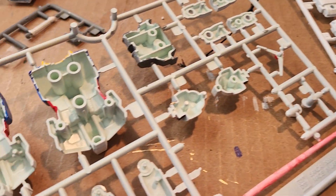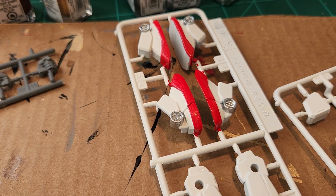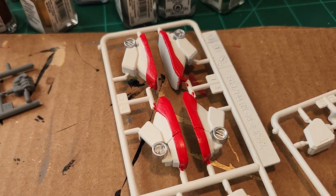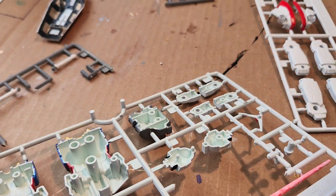So yeah, it's all snapped together as you can see. I might start putting some of this together today. The feet are pretty much done. So about 90% of the painting is done.